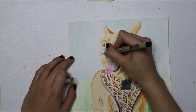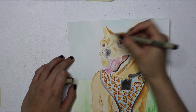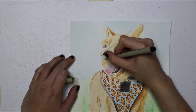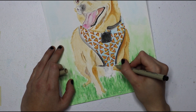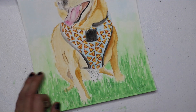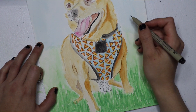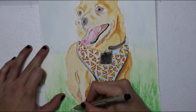Now they kind of still look like Doritos but you can tell they're pizzas. And now I'm using a really super fine marker — it's really expensive and it makes me feel really fancy. I got really nervous outlining all of these things because I wasn't sure if I should, but I did it anyway and I think it turned out pretty nice.